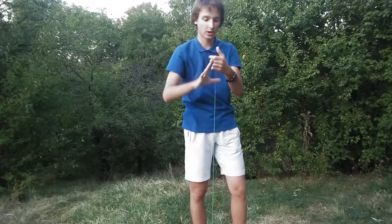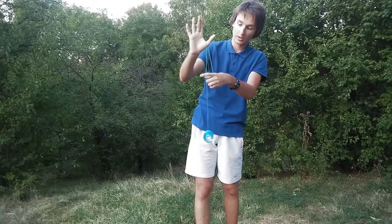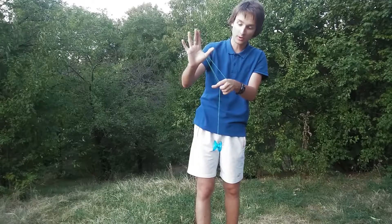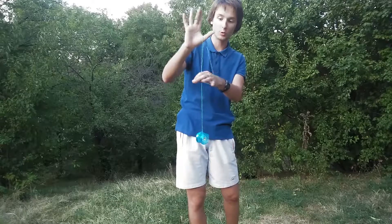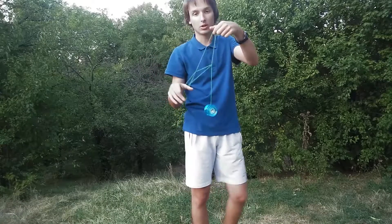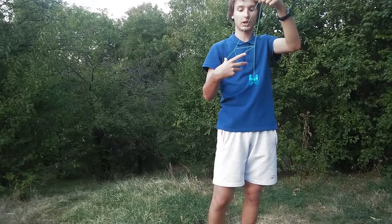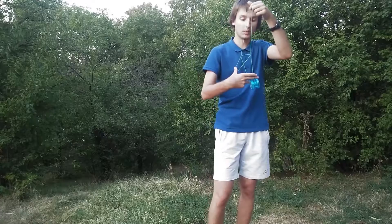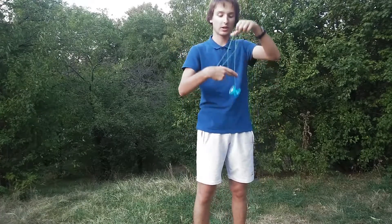So let me do it again. Karate chop, grab the string, bring it backwards. Take the string, grab the string with your non-throw hand pointing finger, and then grab it through this loop. And this will be the tip of the tower. Then I have this pillar of the tower, and now I have to make the second base pillar of the tower. So I bring my hand like this.